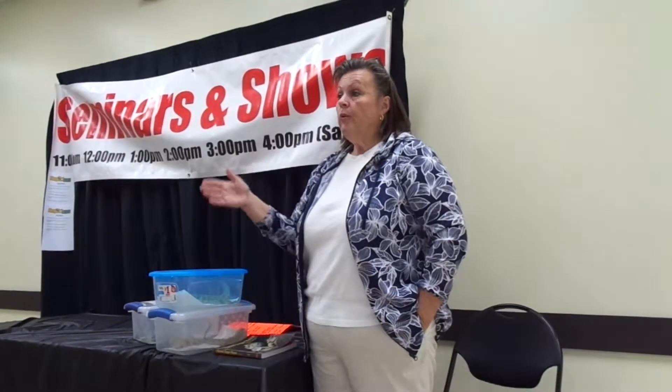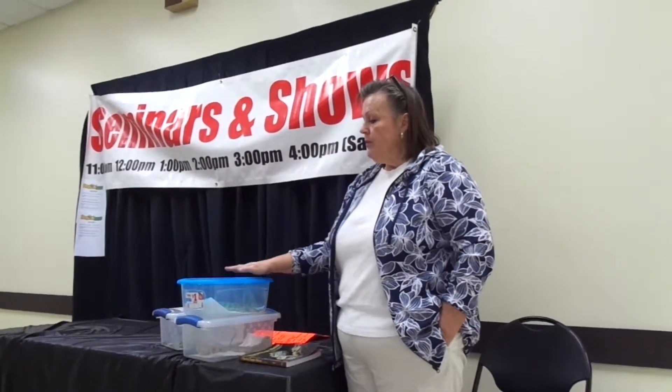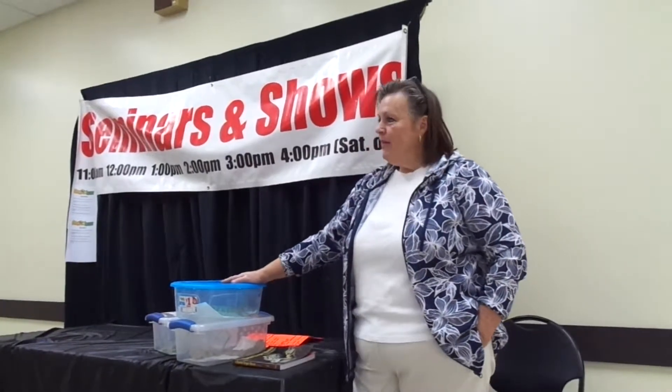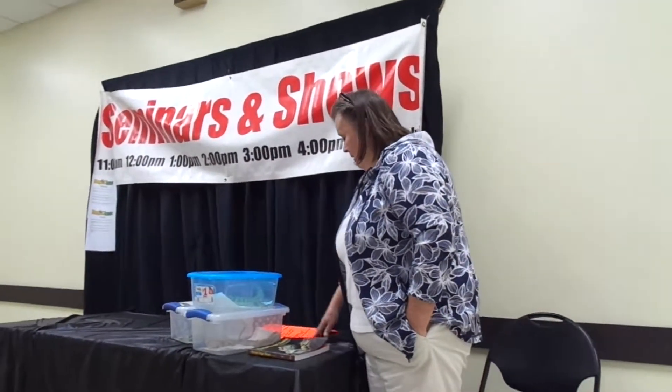Bearded dragons can brumate. If your house is cooler they will go into brumation — which is like a cool hibernation — and they'll slow down and stop eating. A lot of people panic thinking something's wrong, but it's just brumation. When temperatures warm up they come out and return to their regular routine. Not all of them do it though. You can't keep dragons together — even litter mates need to be separated before they start nipping each other's tails. If you see one sitting on top of another, it's a sign of dominance. Daytime temperature around 95 degrees; nighttime can go down to about 65–70 degrees.